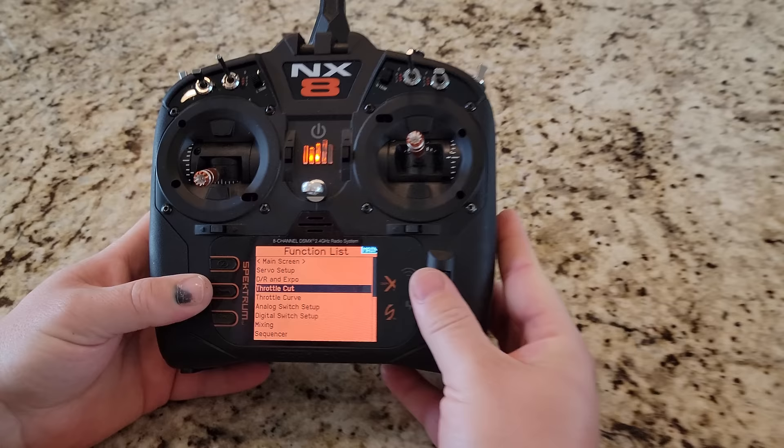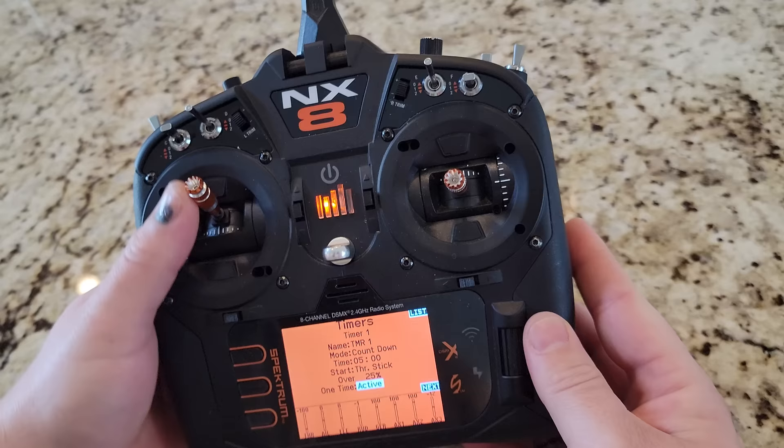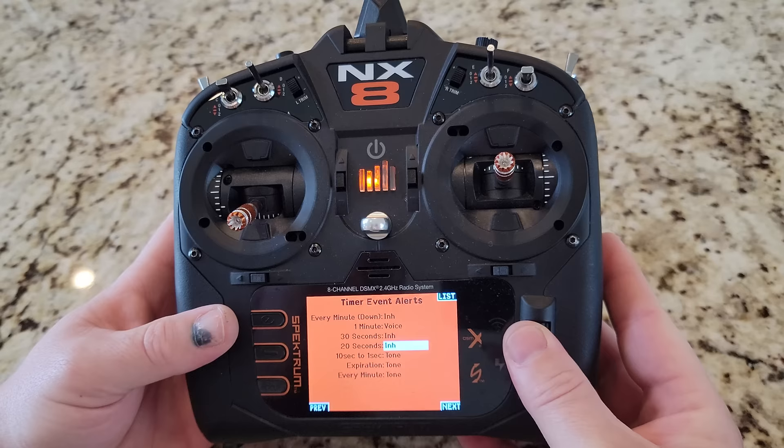Throttle curve we don't mess with, and then we can set up some of this stuff later. Timer — I'm going to set for five minutes and set it to one out active. That just means any time over 25% throttle it starts the timer. At one minute I kind of like the voice — it just tells you one minute remaining. At 10 seconds I want voice. And then at expiration, I want tone and vibrate with a one minute tone every minute thereafter. Telemetry will auto configure — once you go over 25% throttle even with the throttle cut on, it's going to start the countdown.